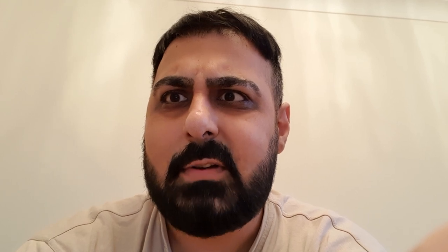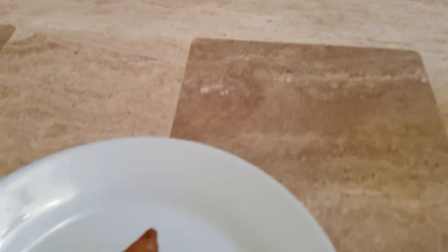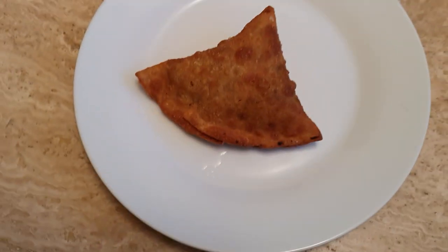So today I'm going to show you how to make samosa chaat. One second, I'm trying to change the camera around. There we go. That's our samosa.